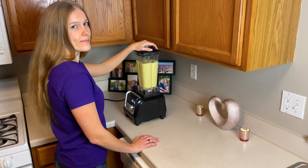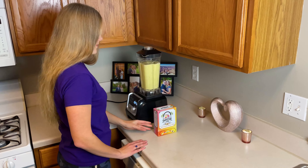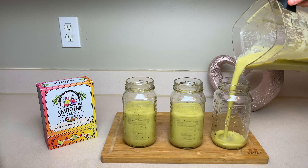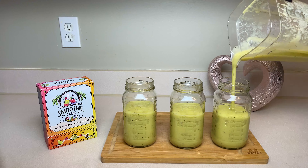They always seem more concerned about product placement for their sponsors rather than really trying to help out the people watching, and they never show the health benefits of the fruits and veggies that are in the smoothies — but health and fitness is one of the main reasons we started making smoothies in the first place.